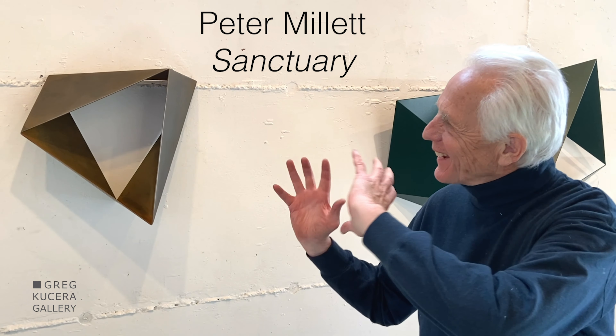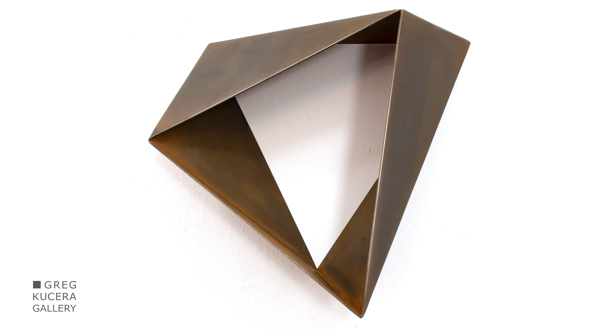This is a triangle, twisted and torqued, and I like that energy. It takes something as static and as fundamental and solid as a triangle and gives it a twist.